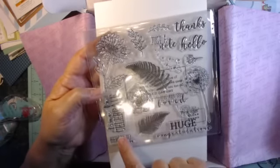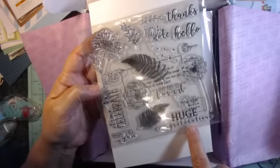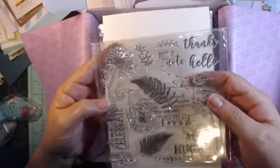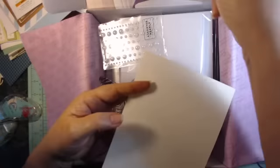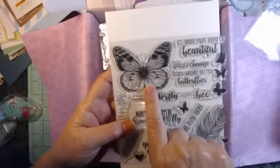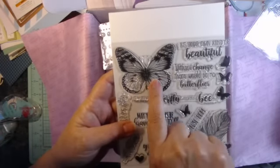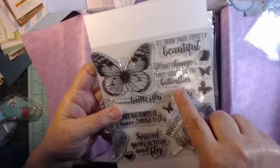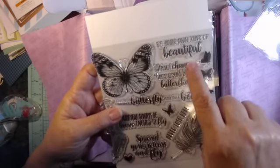I love the ferns. Time to celebrate. Here's to you. Huge congratulations. You're so loved. Hello. Just a note. Really nice. And then we can't have a Sarah project without a butterfly, but these are beautiful with sayings: Be kind to your own, be your own kind of beautiful.